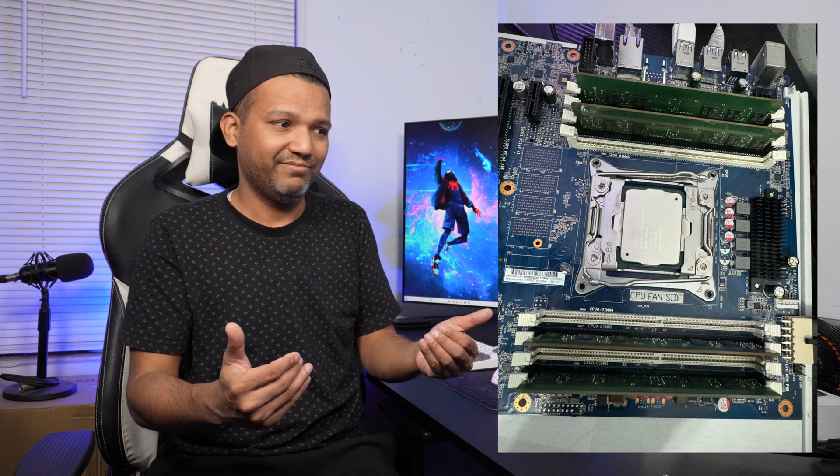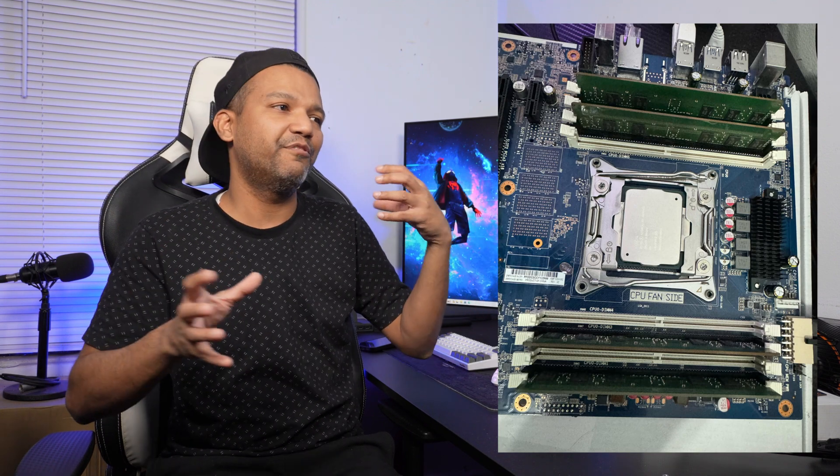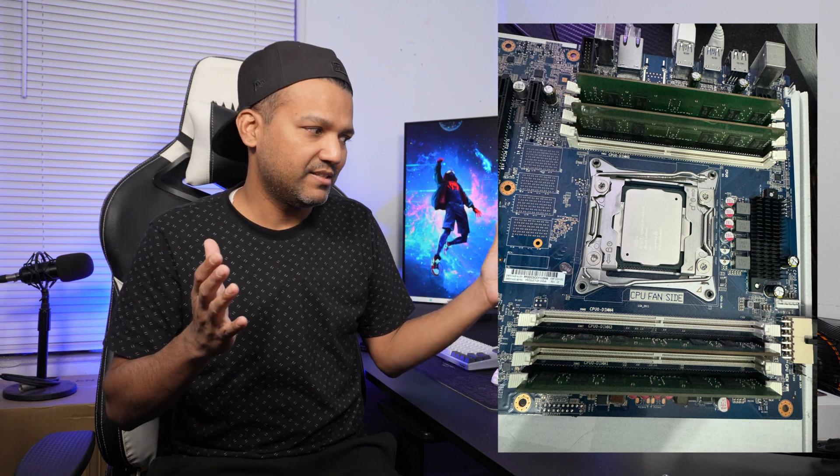Or I may install Proxmox and run a couple VMs, because this 18-core 36-thread CPU is meant for heavy load and it came from a server environment. Maybe after the gaming and benchmarking I'll use it as a dedicated virtual server to run VMs. Stay tuned for part two where I'll put all these parts into a nice case.